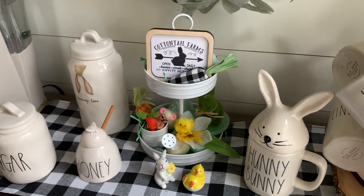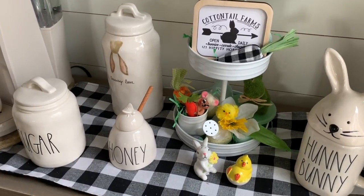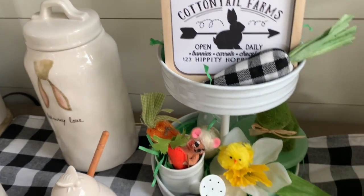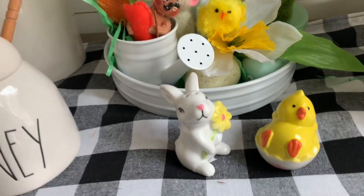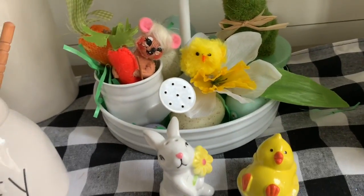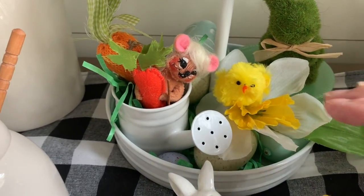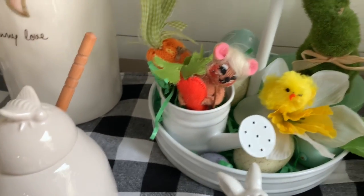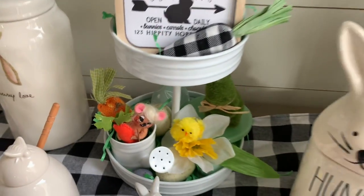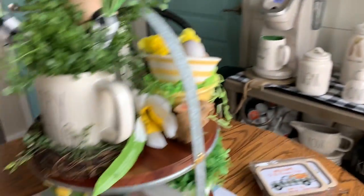Take a peek at those. That Cottontail Farm sign I think is precious on this tiered tray. Down here in front of it I just set these little salt and pepper shakers that I got from Cracker Barrel a long time ago. And in that little watering can I have that little kind of scary-looking Anna Lee mouse — you know, sometimes I look at them and think they're the ugliest things, and then other times I think they're right cute. And then I have a little green bunny back there. I didn't really do too much to decorate the back because it doesn't show. I think it looks really cute sitting there and I'm really, really happy with this one.